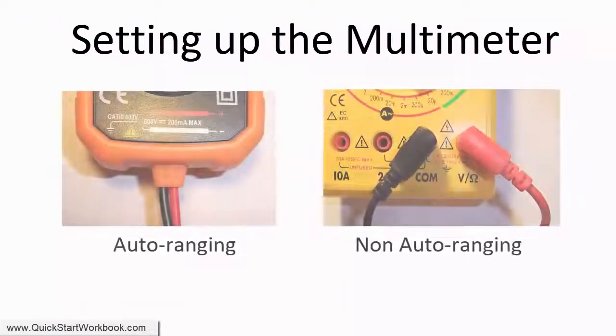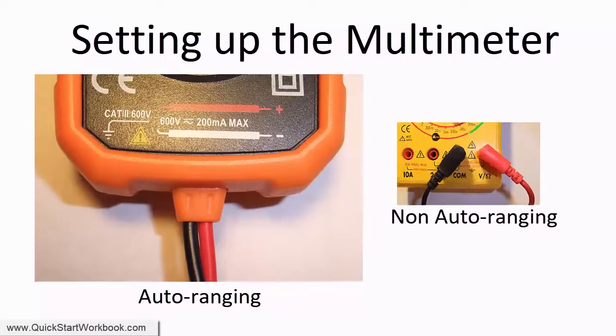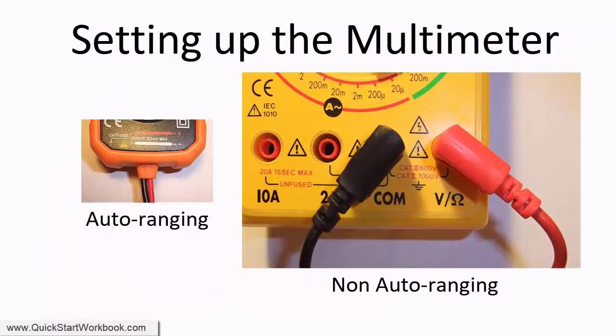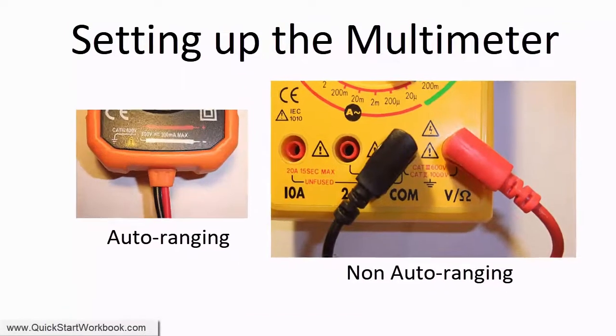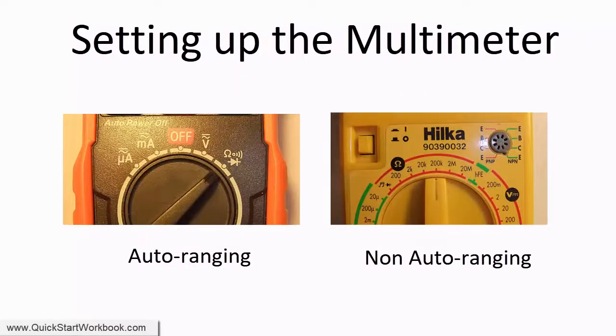If you have an auto-ranging multimeter, the leads are already connected. If you have a non-auto-ranging multimeter, you'll need to connect the leads as shown here. For an auto-ranging meter, set the dial to ohms. For a non-auto-ranging meter, set the dial to a value higher than the maximum resistance of the variable resistor — for example, 200kohms, as shown here.